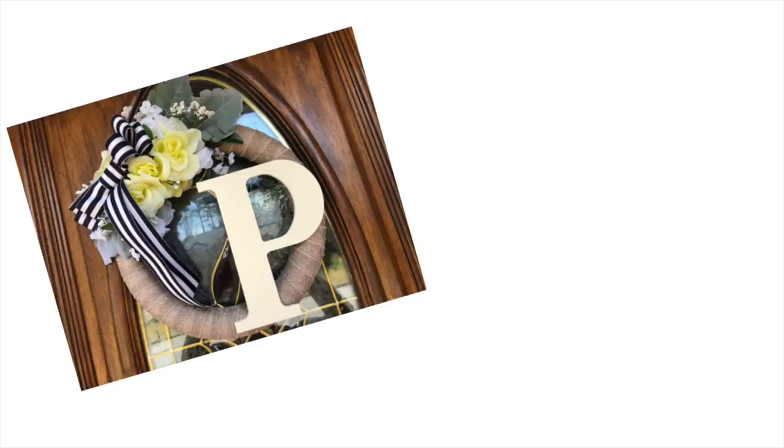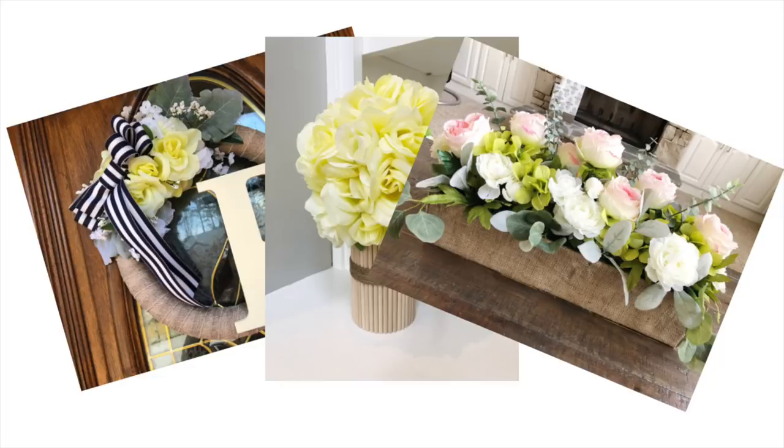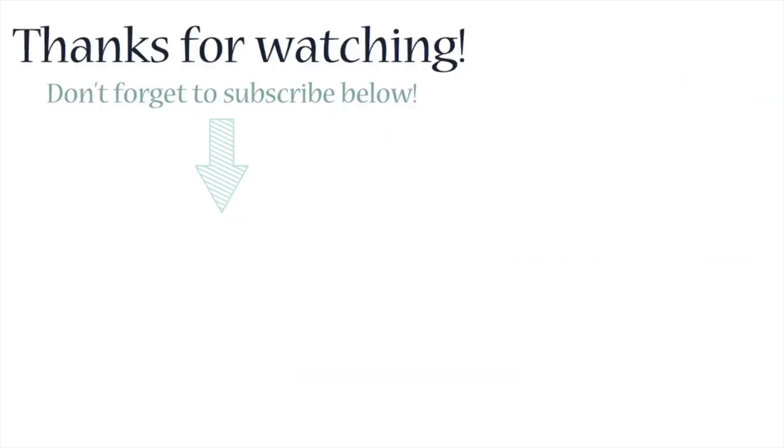Now if you're still watching, I'd love to know which one is your favorite DIY — was it the wreath, the little wooden dowel vase, or the final large arrangement for any tablescape? Don't forget to subscribe and hit the like button, and I will see you guys in the next video. Until then, adios!